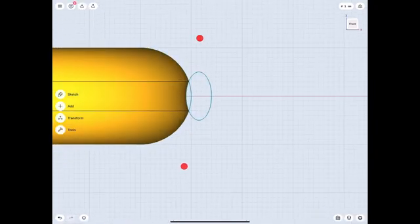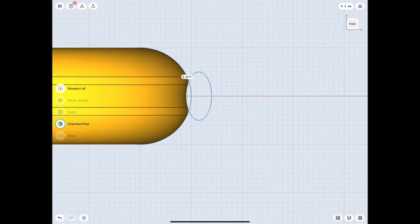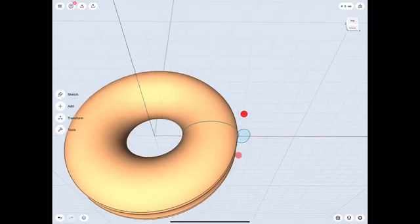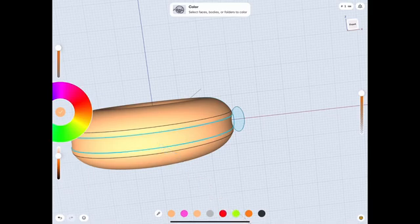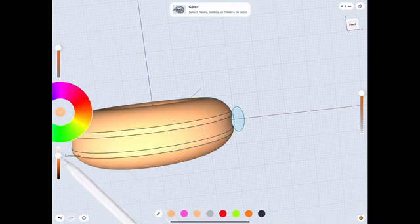We're gonna revolve it and that basically makes our basic shape. It's pretty straightforward here — it's not as complicated as Blender — but we do want to make it look almost as good. This is a direct modeling software so it won't be as imperfect; it will be perfect. So we're gonna try to make it look just a little bit imperfect later on.